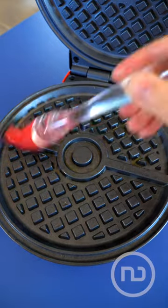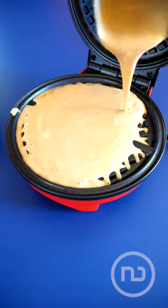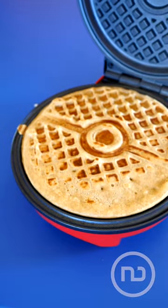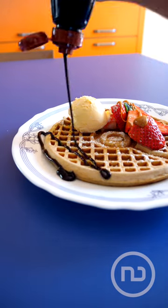Remember to spread it out well so it doesn't stick. Pour the mixture into the waffle maker and wait until smoke comes out and check that it's well done — which means you can now enjoy your Pokemon waffles that turns you into a Pokemon trainer.